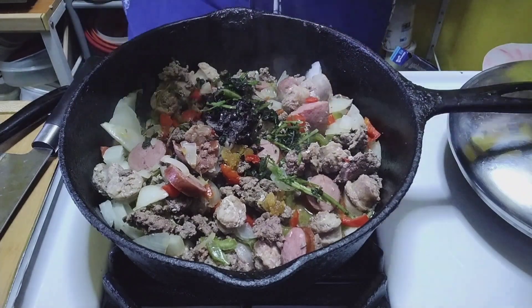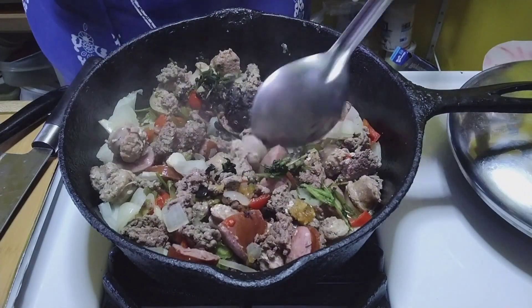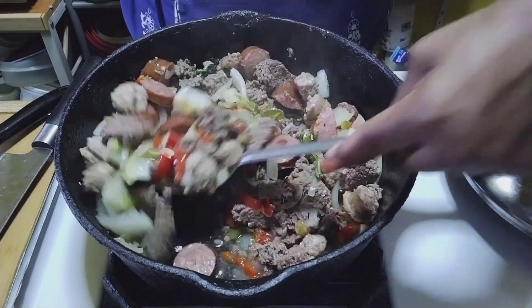Stir all of that up in there — yum, yum, yum. Get ready for some good eating.